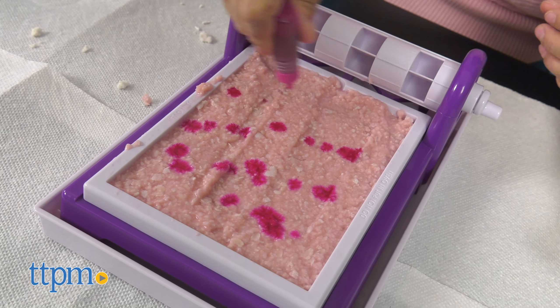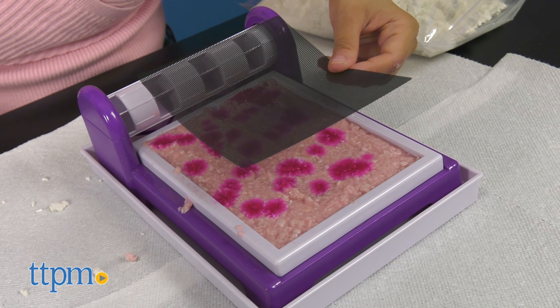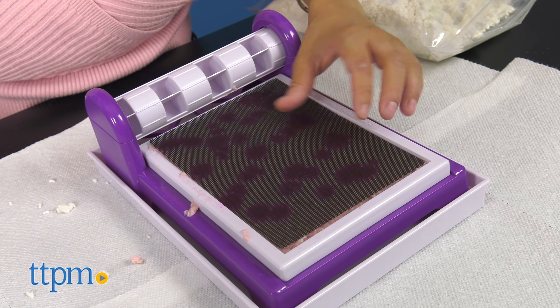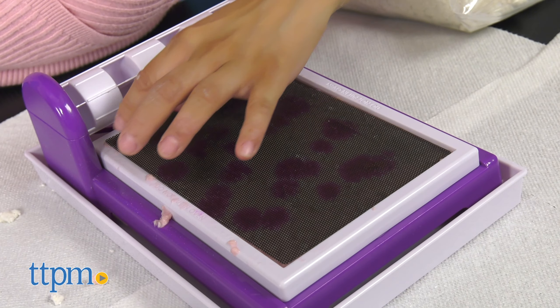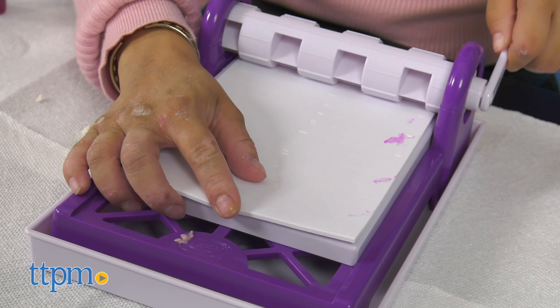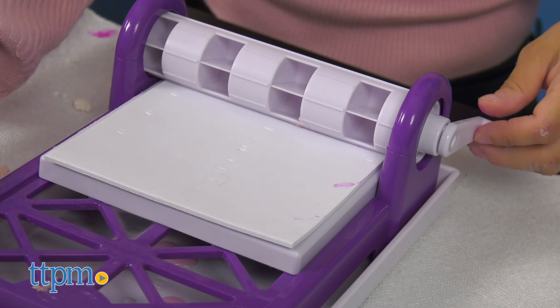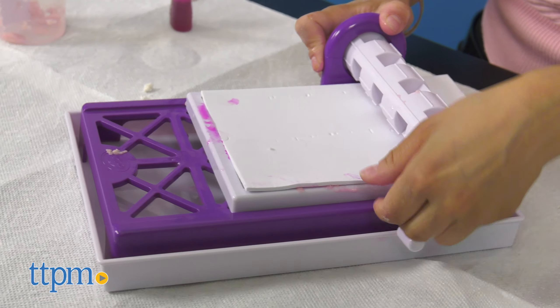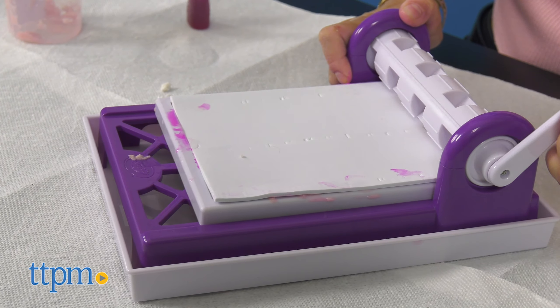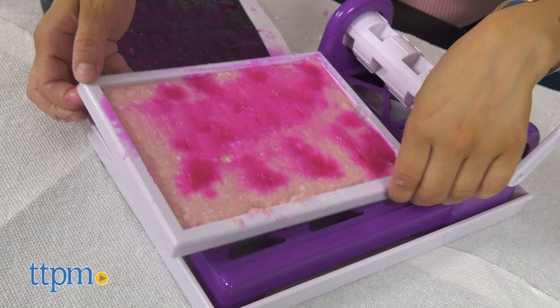Here's a tip: add ink drops around the slurry to spot-color the finished paper. Then lay the second screen on top of the pulp slurry. Fit the press plate over the screen. Place the foam sheet over the press plate. Turn the handle clockwise to move the platform forward under the roller, then back to the original position. Remove the foam sheet, press plate, and the top screen, holding the paper and bottom screen.